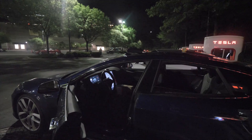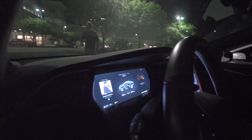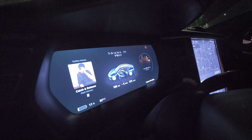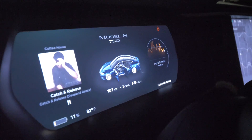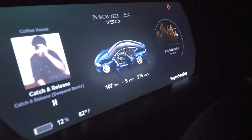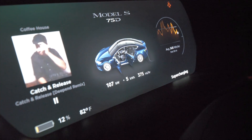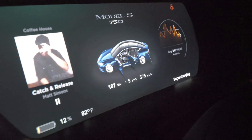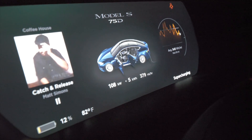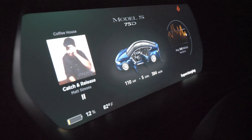Even though officially the 75D, according to the internet, is not listed for an improved charge rate, we are currently getting 107 kilowatts on this 2016 December build. That is the highest I've ever seen. Previously these cars would do just under 100 kilowatts and never quite hit 100, but now we're doing 110 kilowatts it looks like.